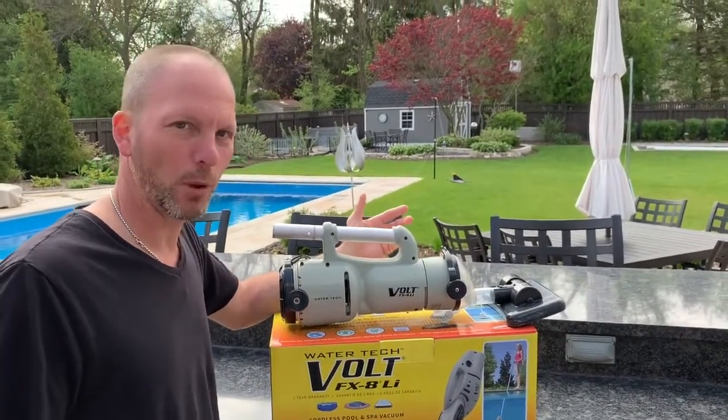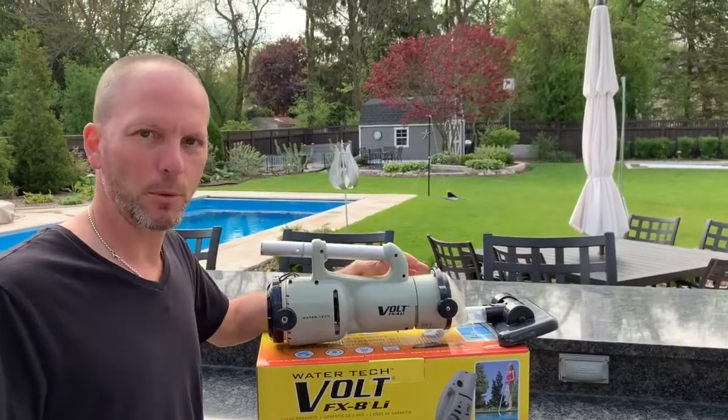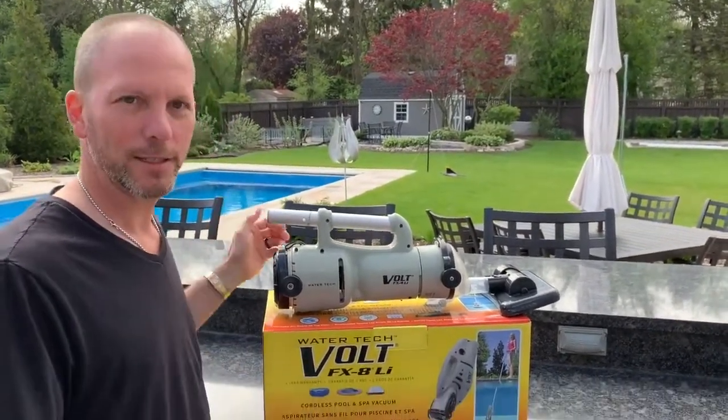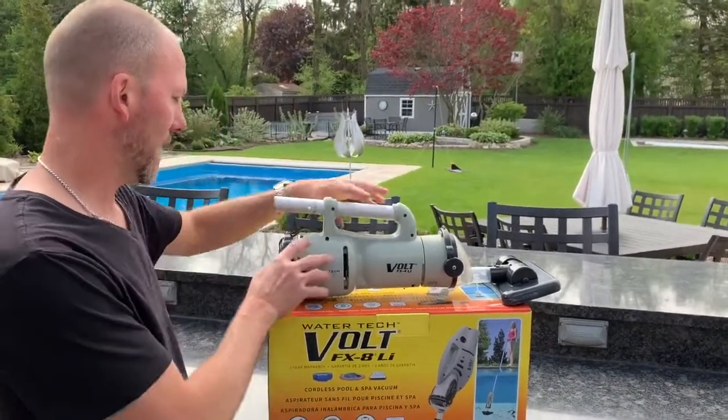I liked the FX-4 because I didn't have to pull the hoses out. If I had people coming over, I could quickly put it on the pole and vacuum up a couple of areas if there was any debris in the pool. Fantastic.